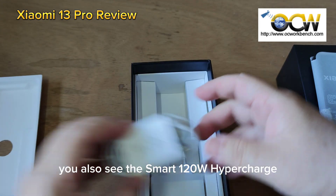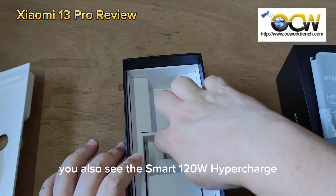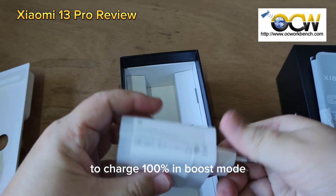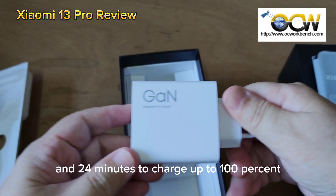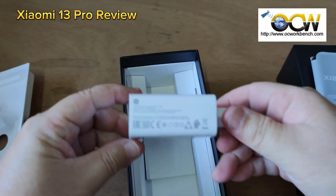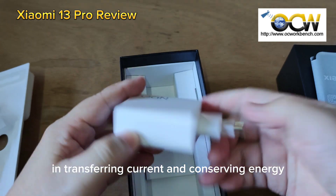In the package you also get the smart 120W Hyper Charge USB charger. This charger will take 90 minutes to charge to 100% in boost mode and 24 minutes to charge up to 100% in standard mode. Gen chargers are more efficient in transferring current and conserving energy.